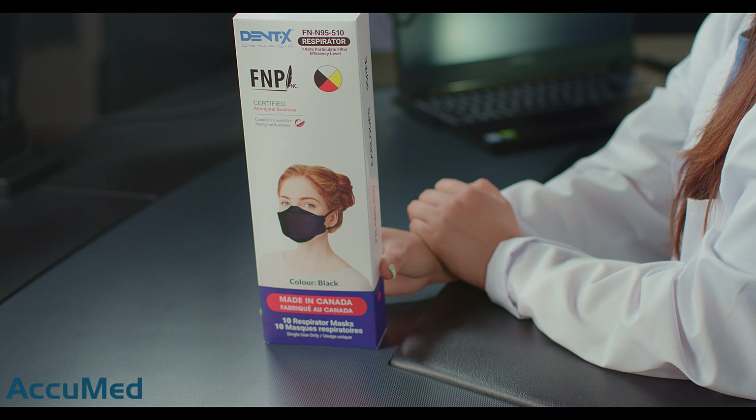Hello everyone and welcome back to the Acumet channel. Today we're going to be reviewing the DentX N95 respirator.